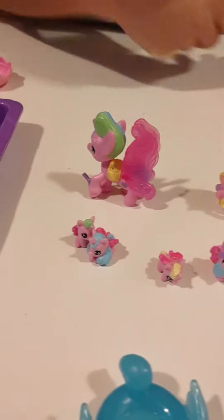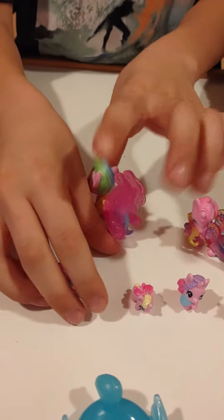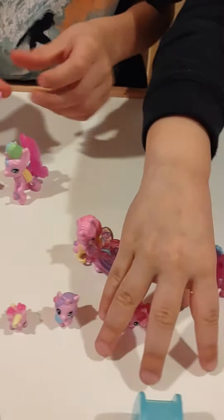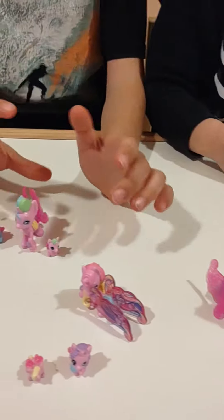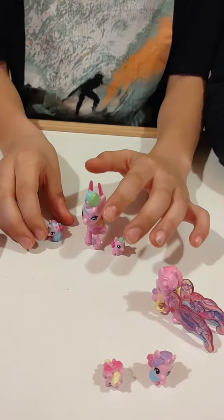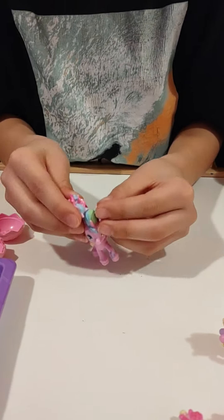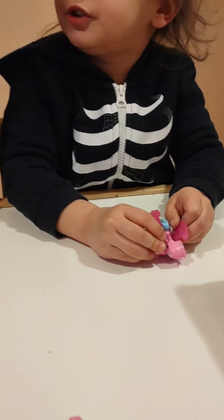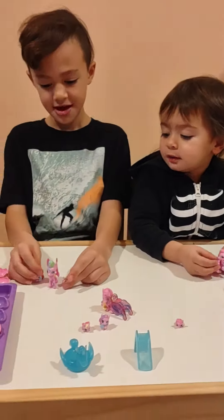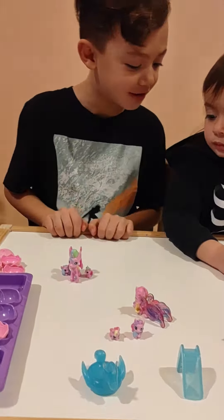Now we're gonna show you our three favorites. The reason why these are my favorites is because the hair matches on this guy's hair, cool right? And the body — they both have pink bodies, it's really cool.